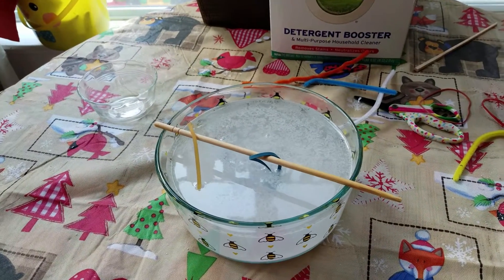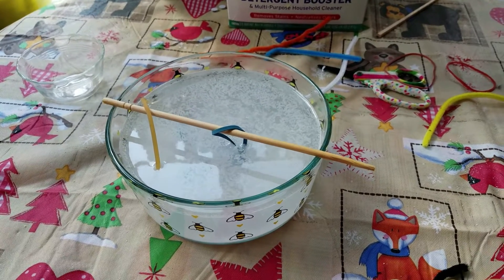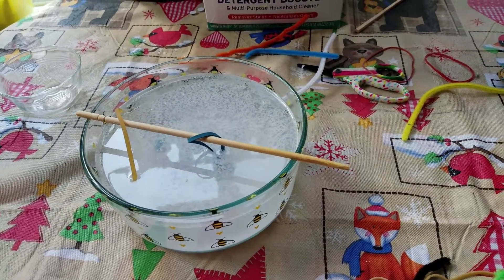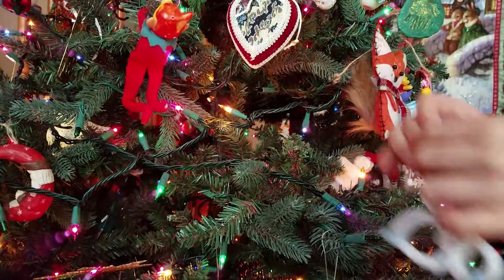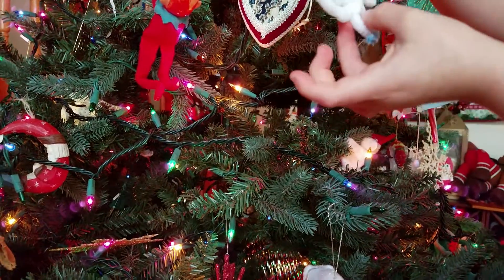Wait for 24 hours — that's a whole day — and then in the morning you can take them out and let them dry. 24 hours, that's it! Once your ornaments are dry, you can put them on your Christmas tree.